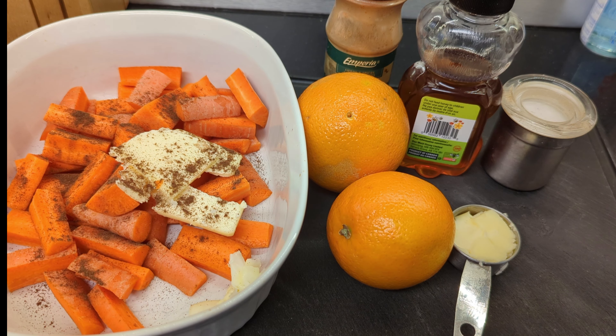One thing to note: two things happen when you microwave the glaze. One, the butter melts, which is good. But two, since we're using ceramic cookware, if you cold shock your ceramic cookware, sometimes it'll shatter. So make sure your glaze is hot before you pour it in.